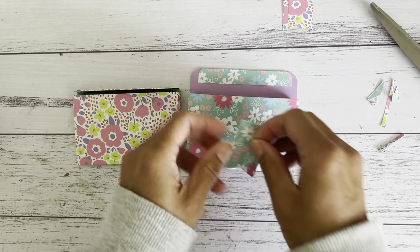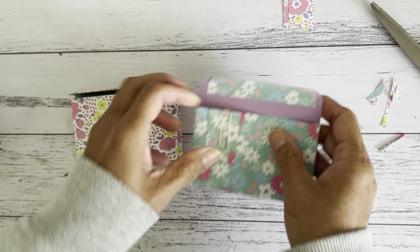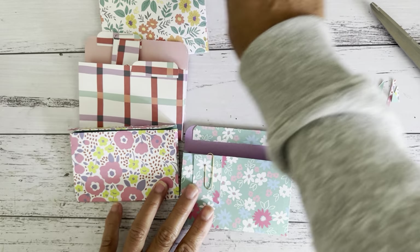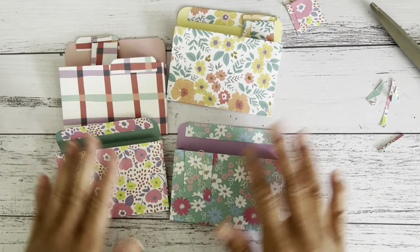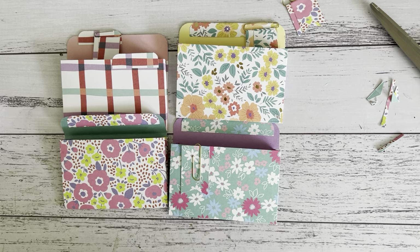I hope you enjoyed this really fun, quick, easy fold, easy measuring expandable accordion-style pocket. I hope you enjoyed this fun six by six paper tutorial. I've already made a few here — I'll see you soon in my next video, bye for now!